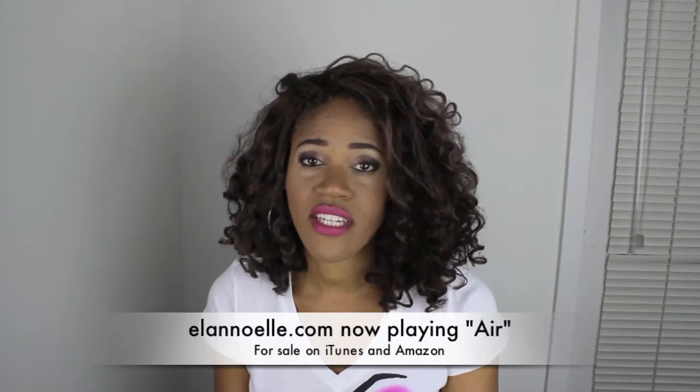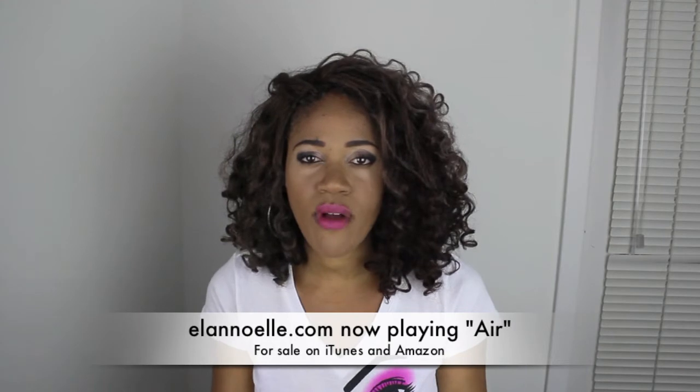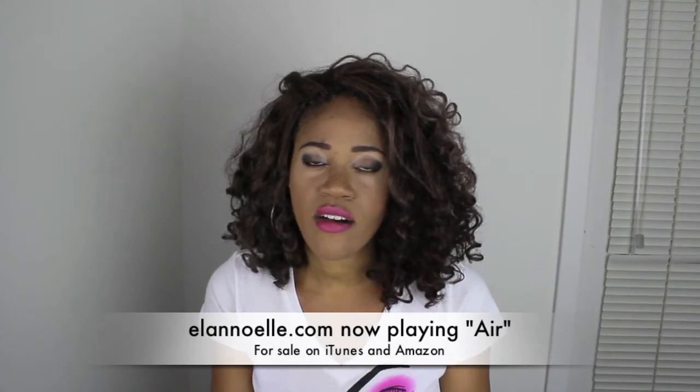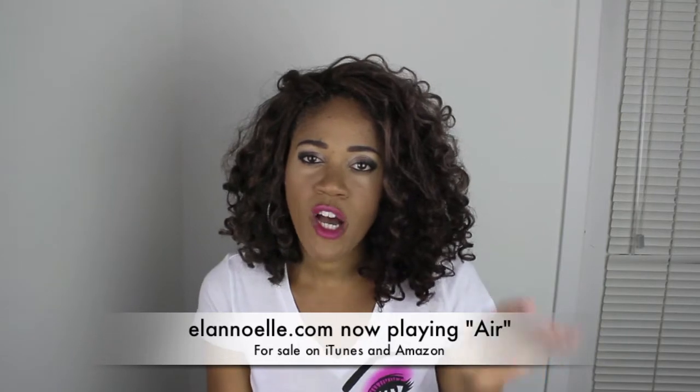That wasn't my style at all, so I decided to cut it and then I took some curly rods and curled up each piece of hair and dipped them in hot water, and this is the result. Bouncing and behaving, you know what I'm saying.